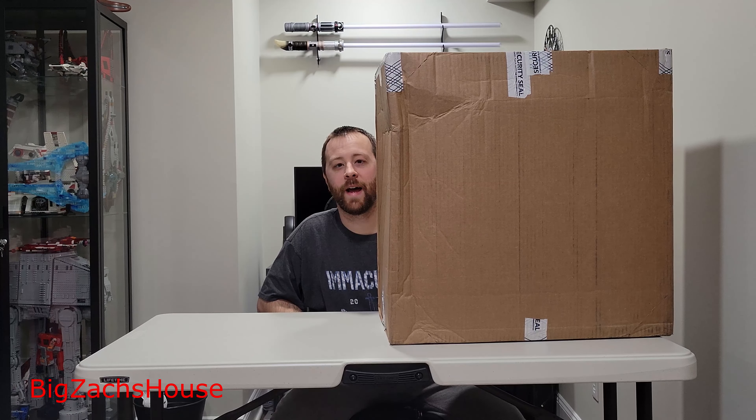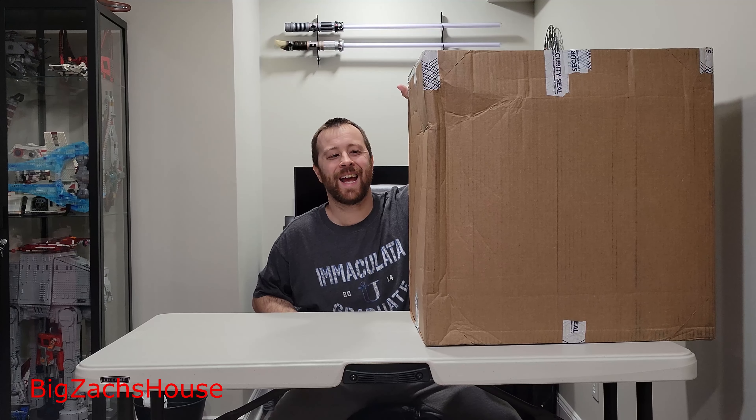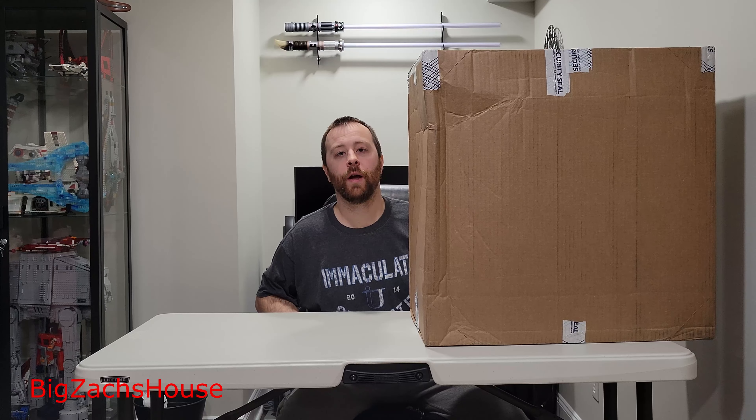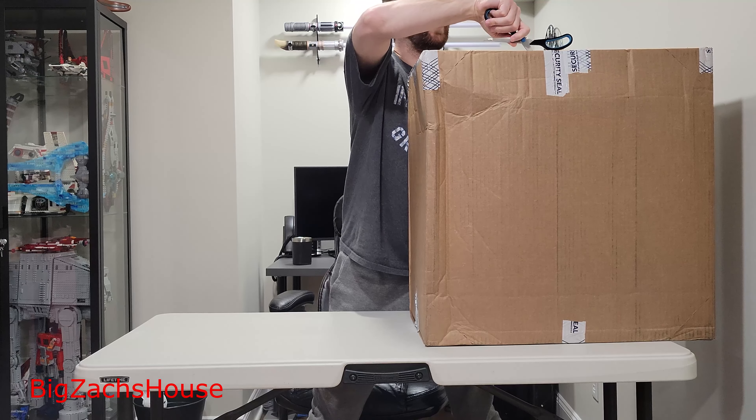Hello, BZH here from Big Zach's house. As many of you know, March 10th is Mario Day, and I finally took the plunge and bought some Lego Mario sets. I got these actually from Best Buy — they had a super killer deal, like 50% off on a ton of different sets. It came in a gigantic box, so let's get this thing open up real quick.